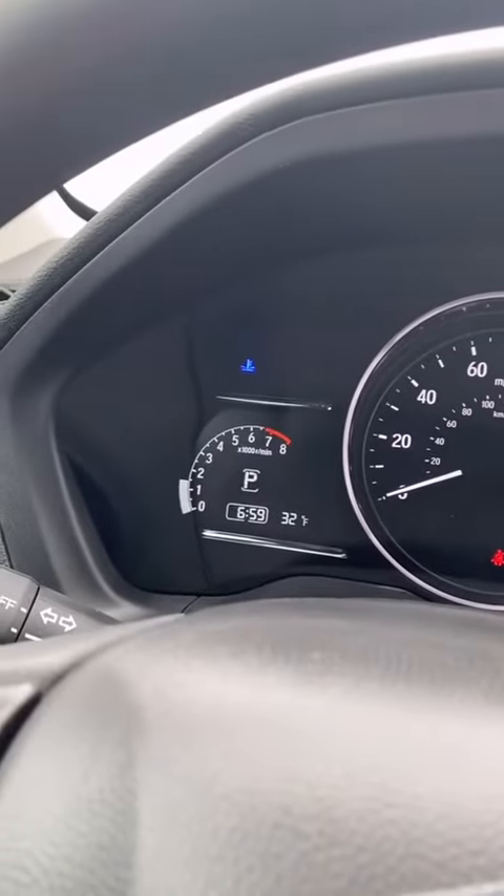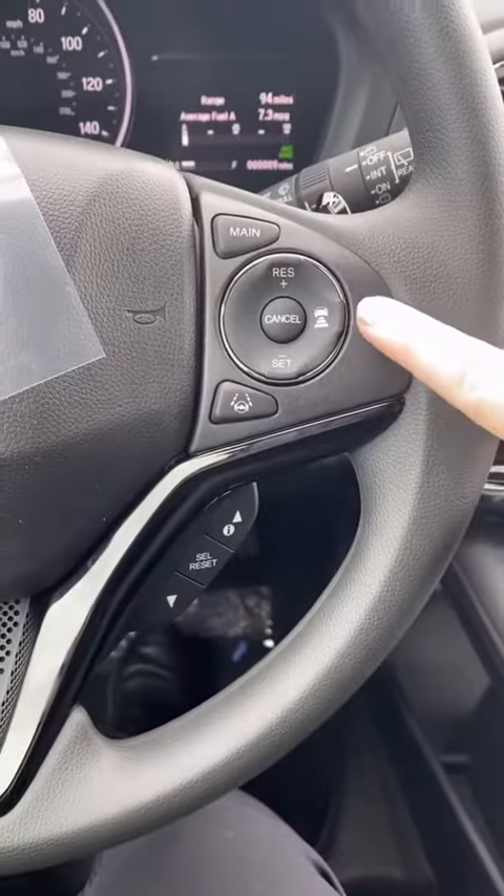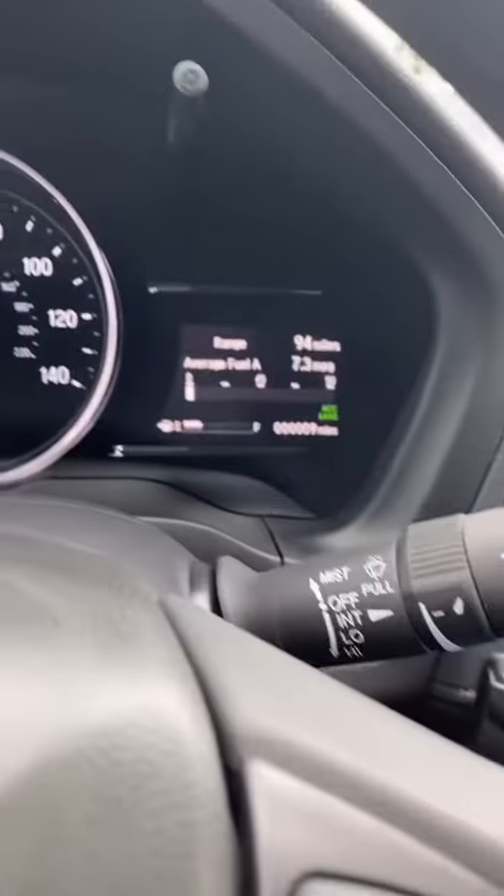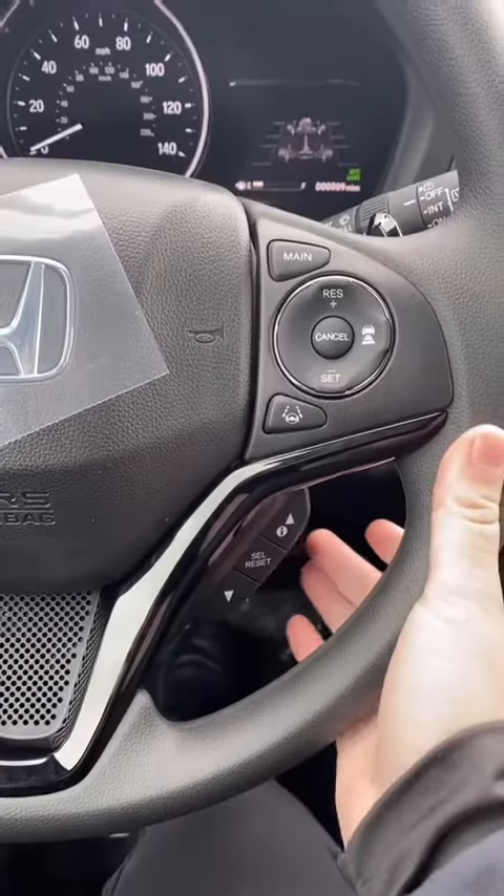You have walk away auto lock where you can lock and unlock with the handle. Inside you have a cloth interior, eco mode, collision mitigation, road departure mitigation, and traction control. Here's your dash, and you have your cold start indicator in blue.